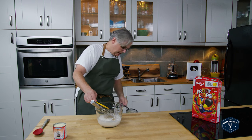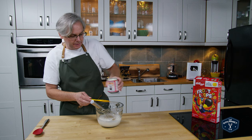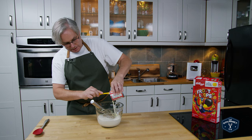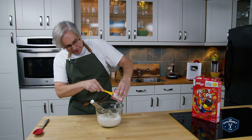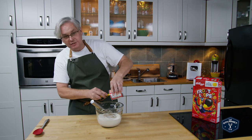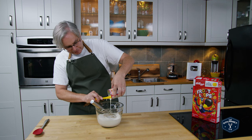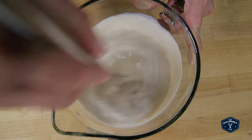Next in is a can of sweetened condensed milk. This is all of the sugar that this recipe needs, but it's also a certain kind of sugar that will help us with the texture — give us a really nice smooth texture. Once I get this in I'm just going to give it a whisk and bring it all together.